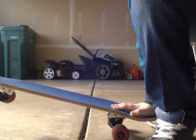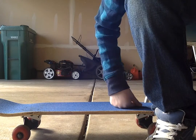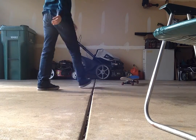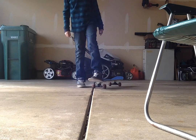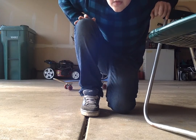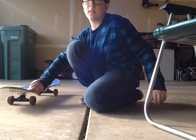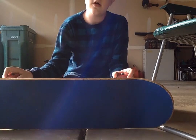Hello everybody, welcome back to another video. I'm going to be teaching you guys to do a grip flip on a skateboard. Now if you guys don't know what a grip flip is, it is basically where you put your board on the ground like this.